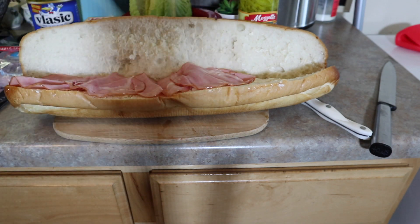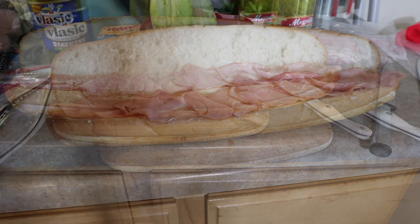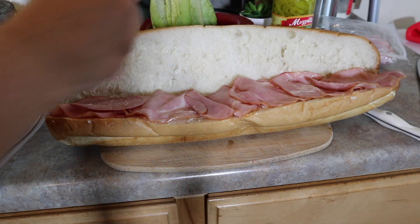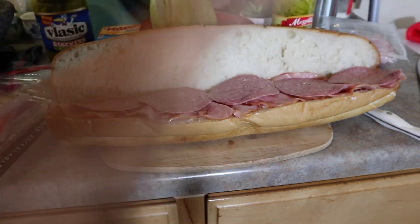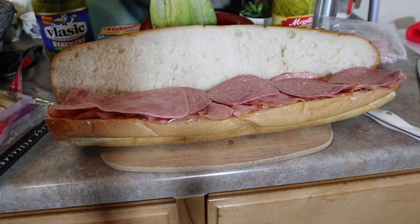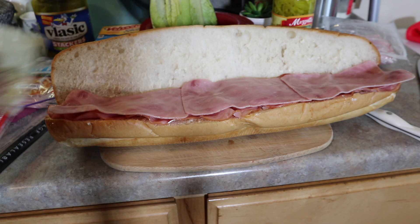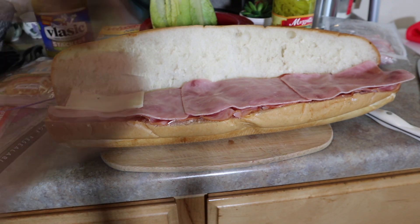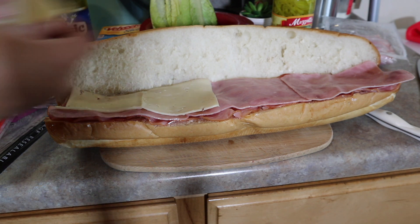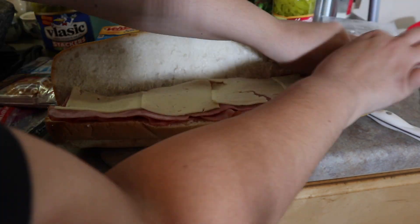Right here I'm adding some deli ham that I got from Costco, and then I'm gonna be adding some salami. The salami I actually picked up from Aldi — I find it very affordable there. Then the next layer is gonna be just a regular ham that I also get at Aldi, and then I'm adding some baby Swiss cheese. What I love about this sub sandwich is that you can add any other toppings you want — veggies and cheese, or different kinds of meats like turkey or roast beef. You can definitely switch it up.